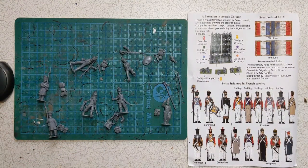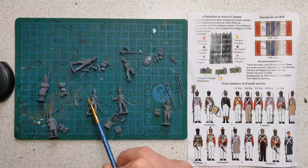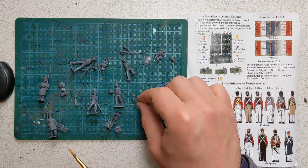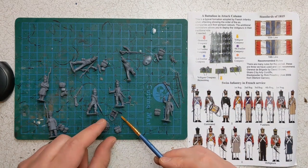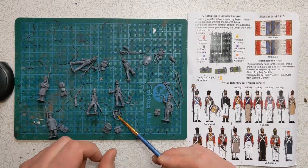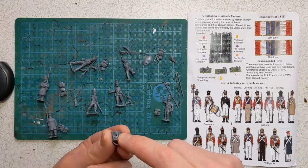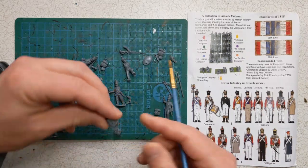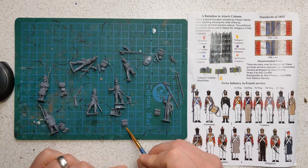I've cut out some of the command models already. We have the officer, who has a separate sword arm — quite straightforward to attach. The drummer has a separate arm with a drumstick, placed across the body. There are three drums on the sprues, one on each, but only one drummer body, so don't let that confuse you. The drum comes in two pieces to be glued together, with a hole that locates nicely onto the front of the thigh — bear in mind the straps hang downward. For the eagle bearer, look for a pack with no cartridge box, as they wouldn't be carrying a musket.